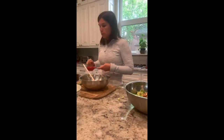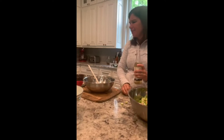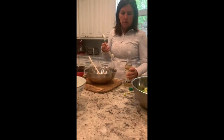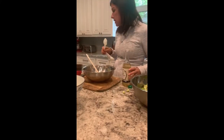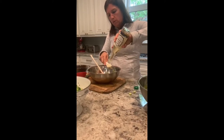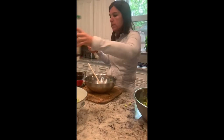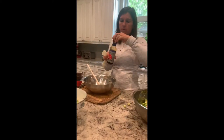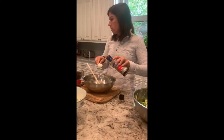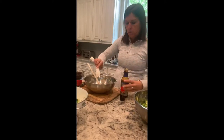We're going to add one tablespoon of rice vinegar. If you don't have rice vinegar, you can use balsamic vinegar or red wine vinegar. Then we add one tablespoon of tamari — it's basically a wheat-free soy sauce. You could also use coconut aminos as well. So that's one tablespoon of tamari into the dressing.